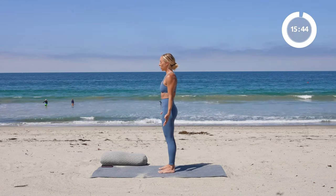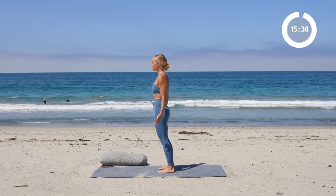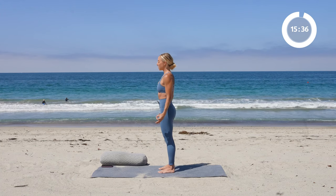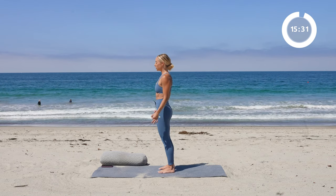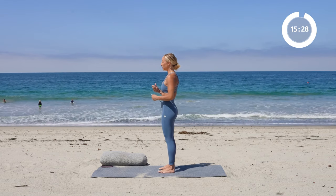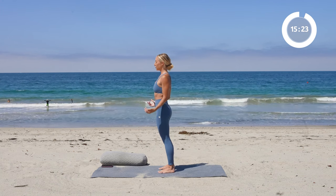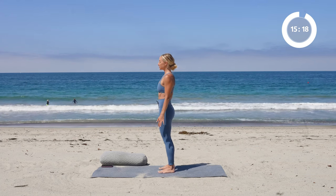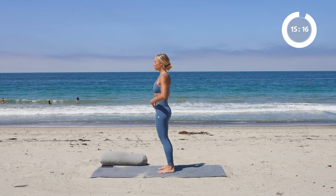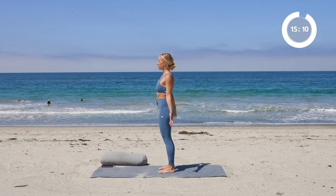We're going to rock forward to the toes and then rock your weight back into your heels. Just notice how the body changes and shifts around. Awareness is one of the best things we could do for our posture. Even though it doesn't feel like we're doing much, it really is helping all of the neurons in the body to really connect and help you become more mindful and present in your body. Just rocking forward and back — you might notice how you need to use your core a little bit more. Go ahead and open up the chest, make sure that the shoulders are open.